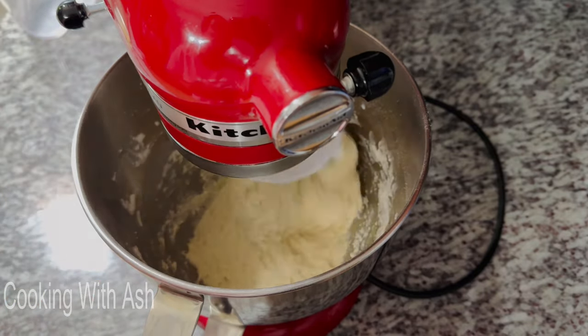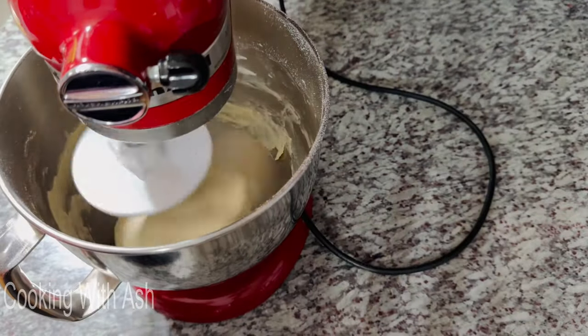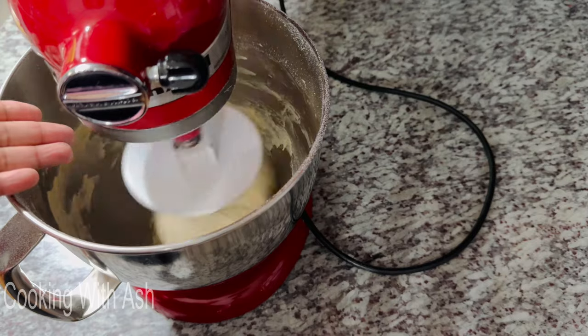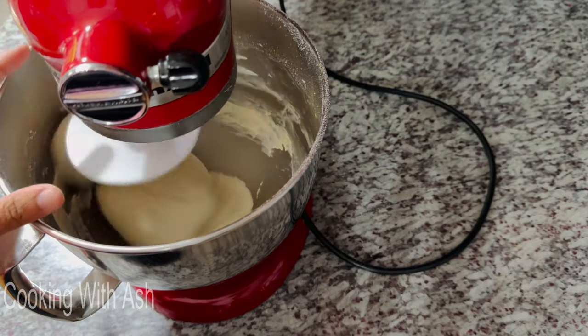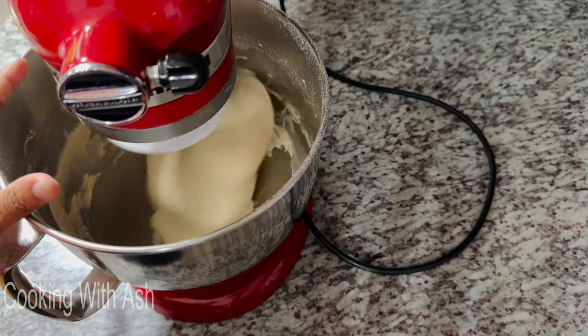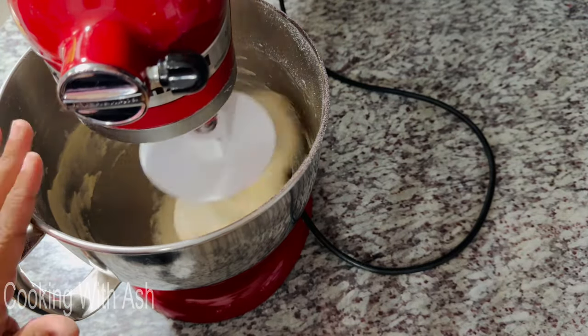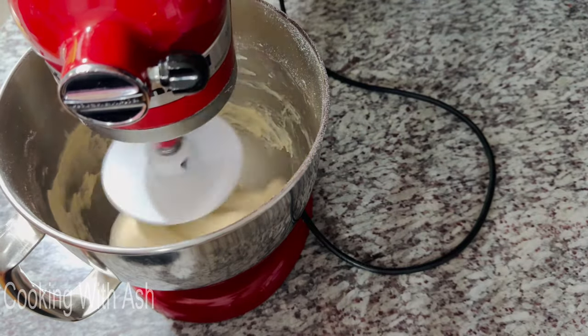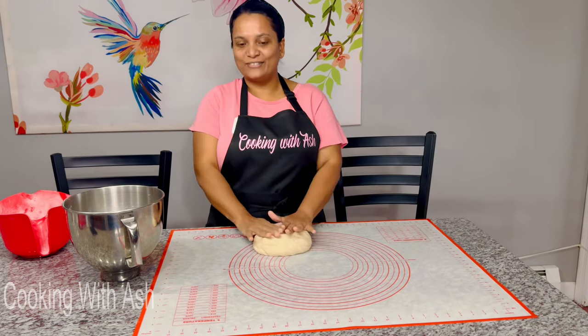It's almost there — just a minute more, but this is what it's looking like. As you can see, it's rolling up into a nice ball, pulling away from the sides of the mixer, and it's nice and smooth. I'm going to transfer this to my surface, smooth it out, and then we're going to begin the proofing process.